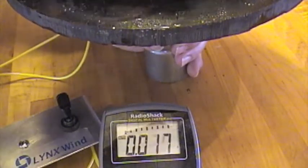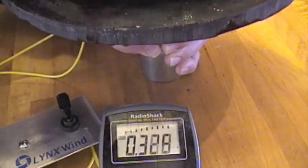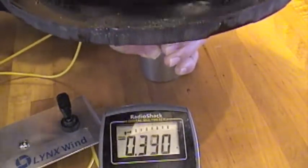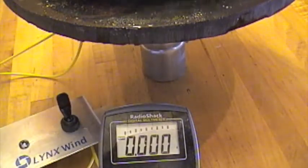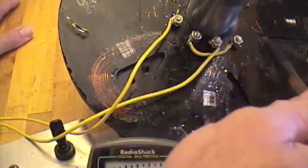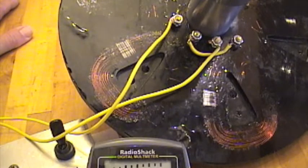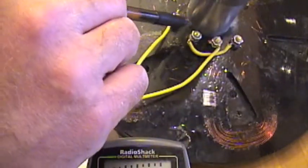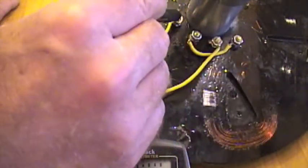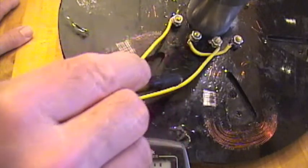Here's the 24 volt setup. These are the outside connectors — this represents the start and end of one coil series inside, and this represents the end and start of the other. We're going to put them in series: in one coil, loop over to the other coil, and out for 24 volts.